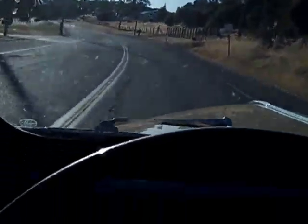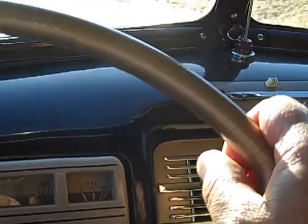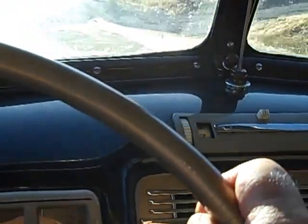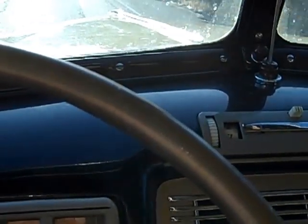So there you have it. It's kind of a little short video. We're going to have it — probably drive the car down to the Good Guys in Pleasanton in a couple of weeks with a for sale sign on it. Hope you like the 40 Ford Convertible.